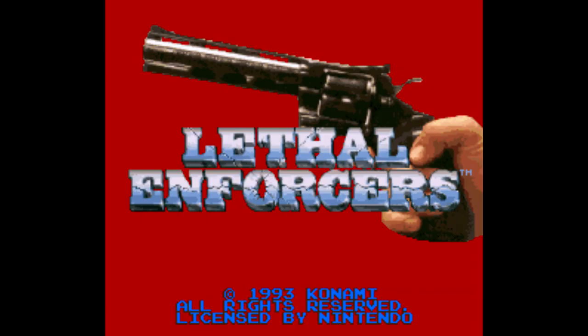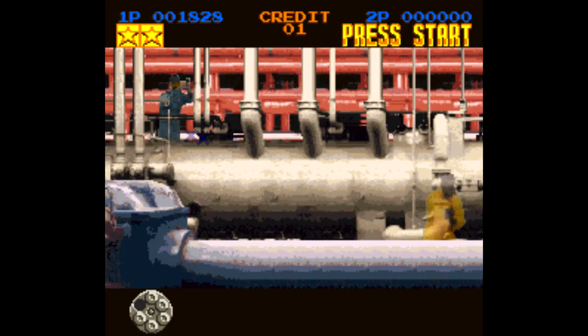There's a lot of flashing lights in this video, so if you are sensitive to that then please do not watch this video. Doing a video on a light gun game is a bit tricky for me because my...